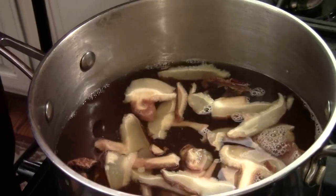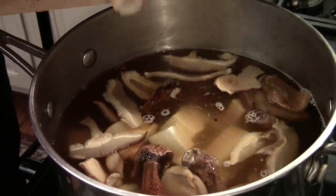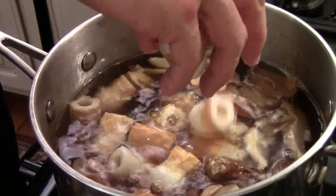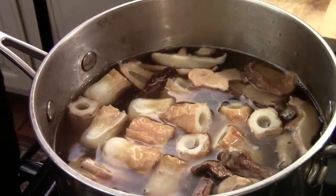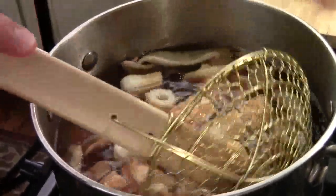We add some tofu — I love tofu — and some fish cake from a Japanese store. And then we're just going to cook the stock until it comes to a boil.